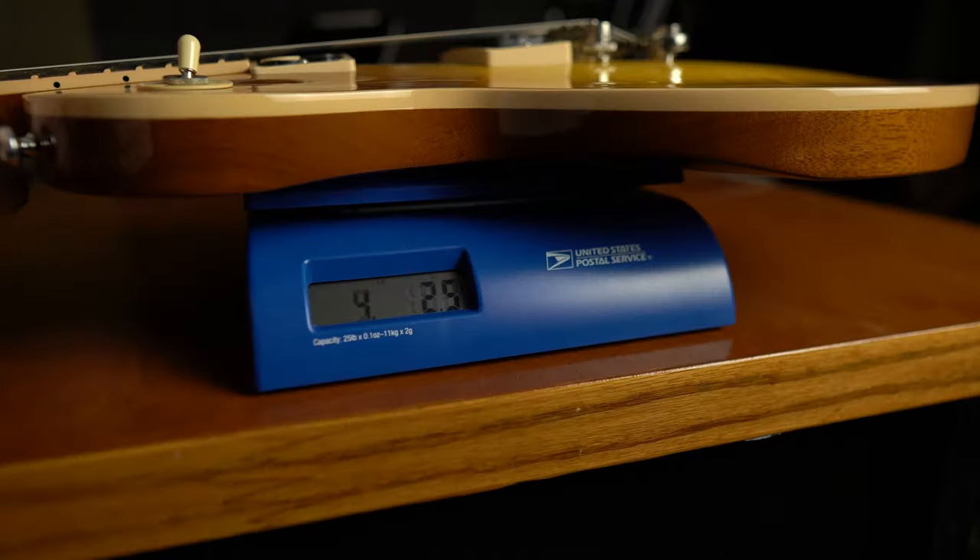So the first question is: how much does it weigh? Which I actually didn't answer in the first video, surprisingly enough — kind of slipped my mind. The weight on my personal guitar comes in at 7.95 pounds. After I threw it on the scale and checked it out, I was actually surprised by that.